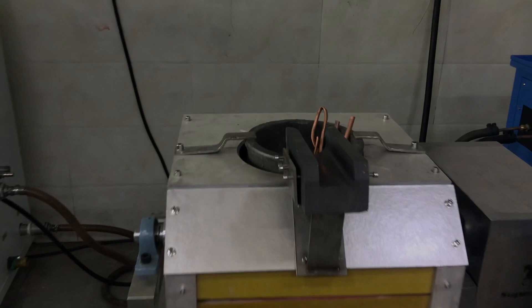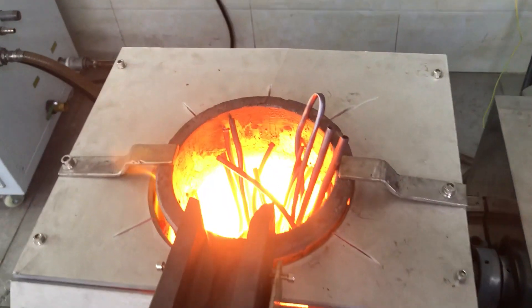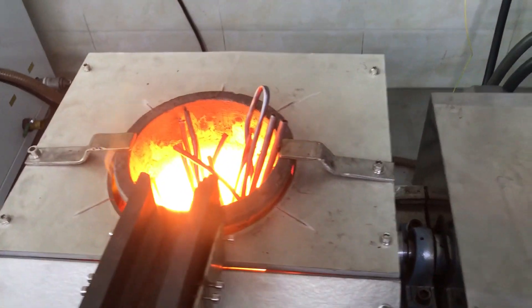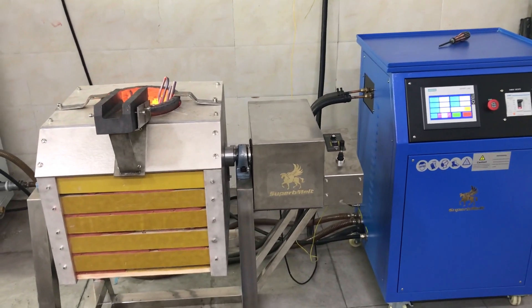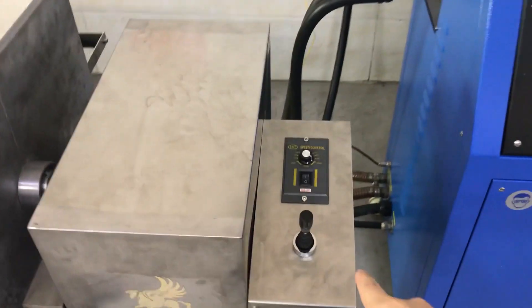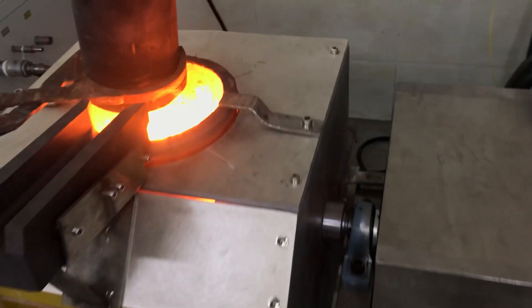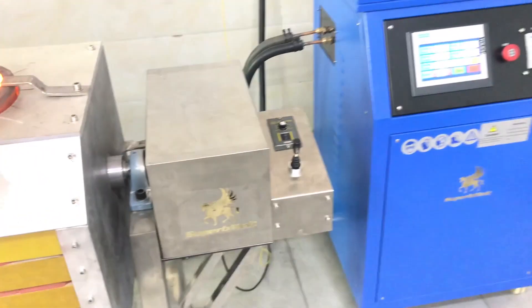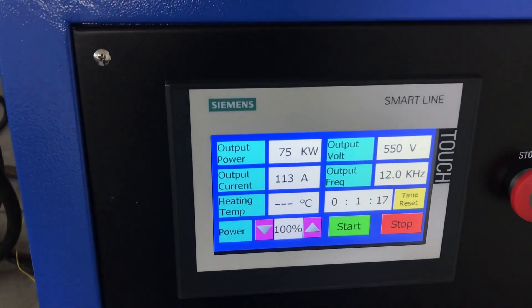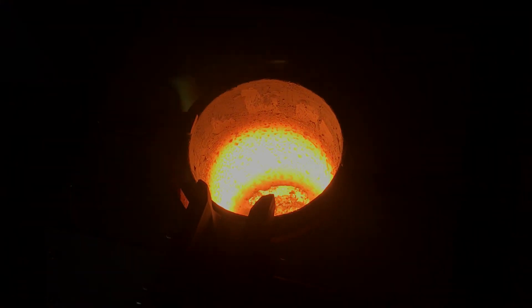Check the progress. Some fumes come out. It has already been melting for about 8 minutes, then 12 minutes, up to 15 minutes. Maximum power is 75 kilowatts. Now the material has started melting.